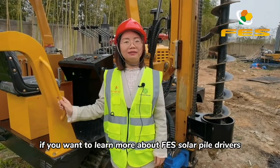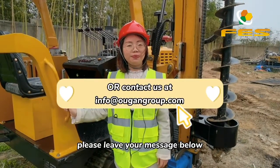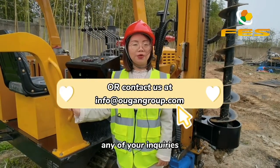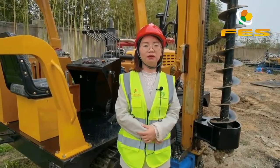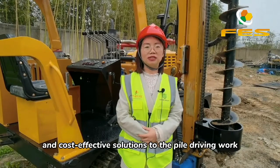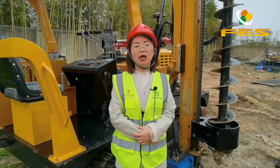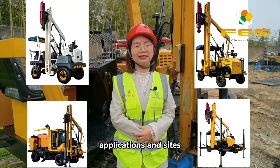If you want to learn more about FES solar pile drivers, please leave your message below. We will give you a quick response to any of your inquiries. The FES solar pile drivers are designed to provide reliable, consistent, and cost-effective solutions to pile driving work. We have more models available for different applications and sites.